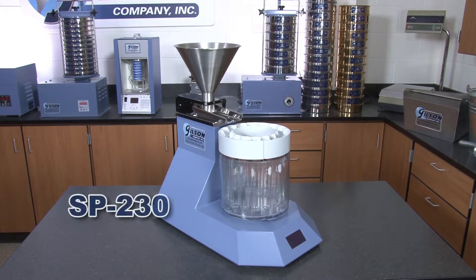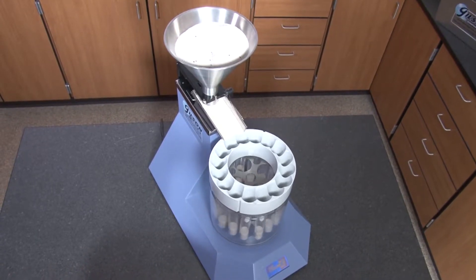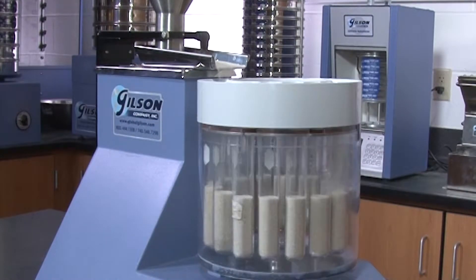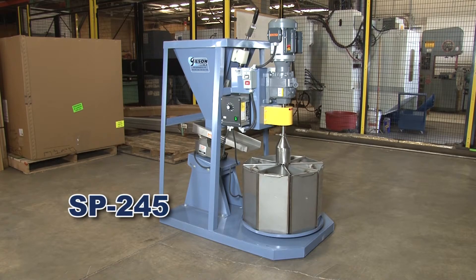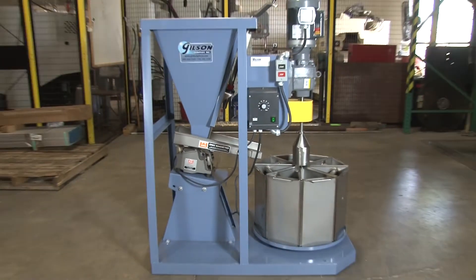Gilson's Spinning Riffler or Rotary Sample Divider are precision-made instruments for improved accuracy. The Laboratory Spinning Riffler model is a tabletop size to process finer material, and the Acumax Spinning Riffler is designed to split coal, ore, and other aggregates.